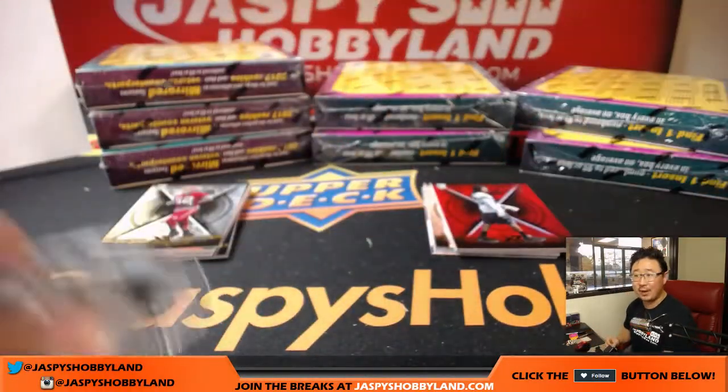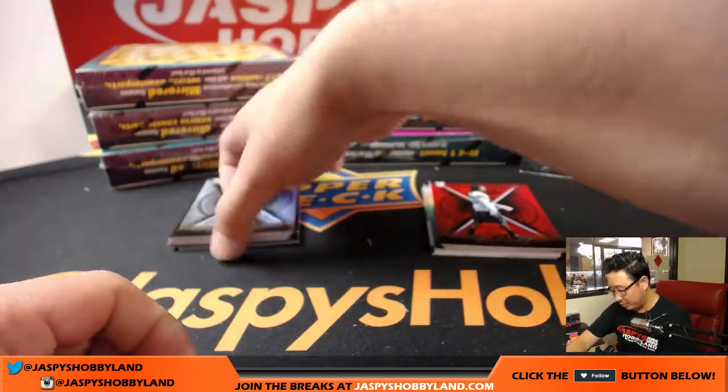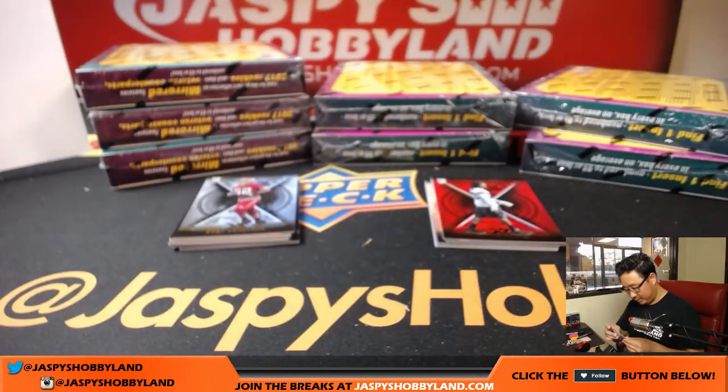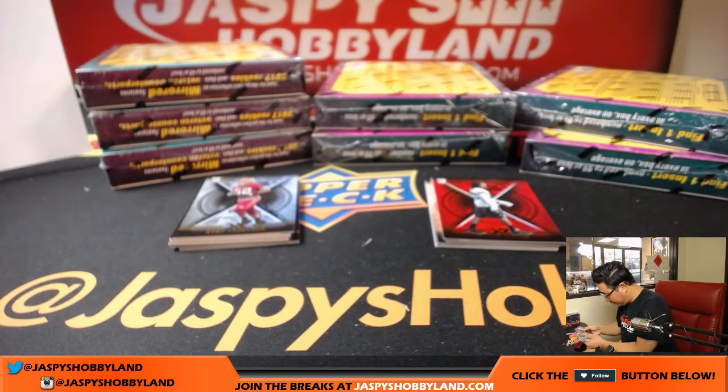Keep in mind that the Seahawks were priced the way they were because they don't have too many hits, so it's going to be hard to hit the big names — lower risk but higher reward in that. 48 out of 49, Calvin Johnson and Corey Davis mirrored. I don't think those inserts are very common.